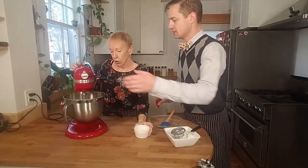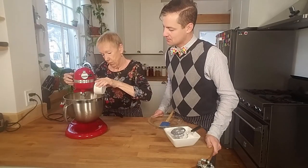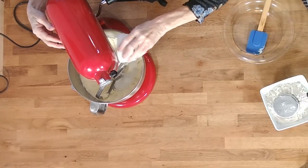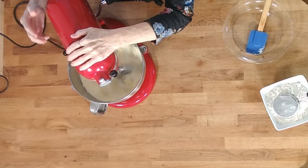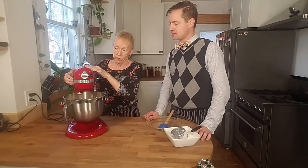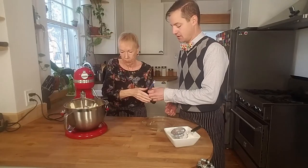And then add the sugar. Let's turn that down so we don't get the sugar everywhere. I guess we're adding the sugar just to make sure that it's all well combined. And then scrape down the sides again.